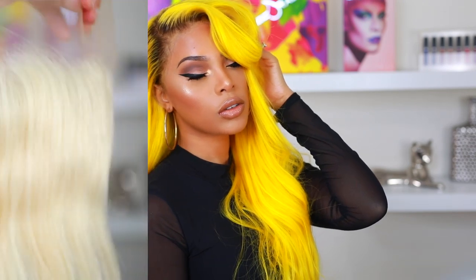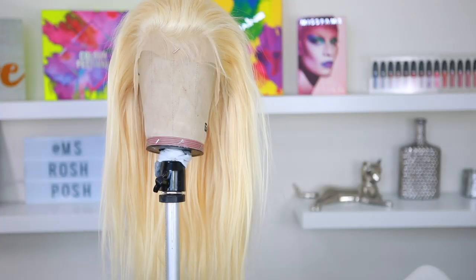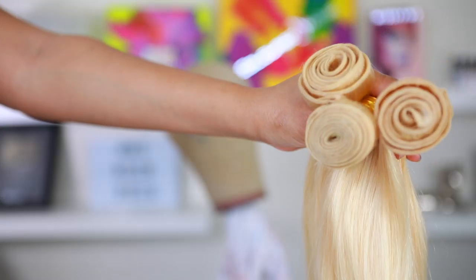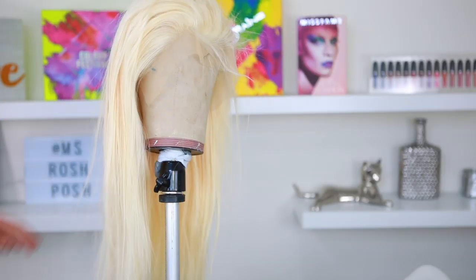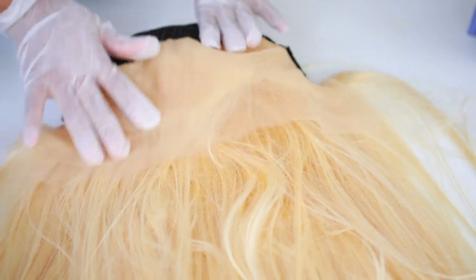Alright, let's get started. I'm using 613 hair and I made my wig off-camera. I do have very detailed videos on how I make my wigs — I'll link it in the description bar down below. The hair I'm using is from Virgo Hair and it's my first time using their hair, so definitely check out reviews on this hair as well.